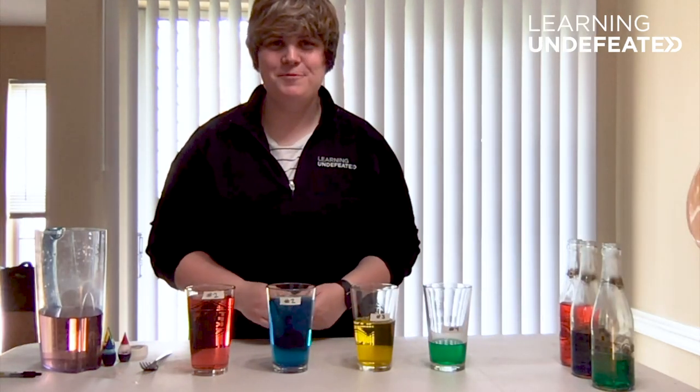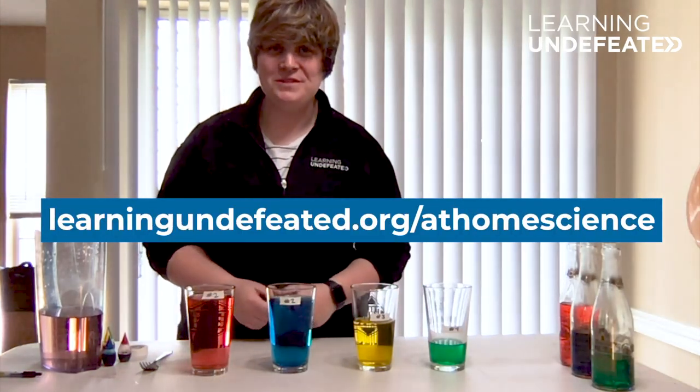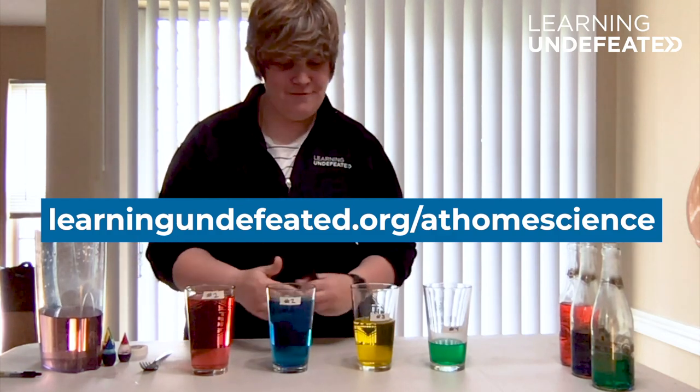For more fun at-home science experiments, visit learningundefeated.org/at-home-science. Until next time, guys, have fun.